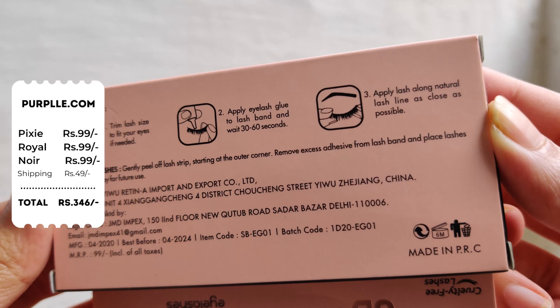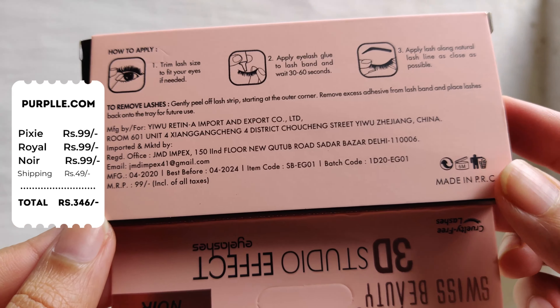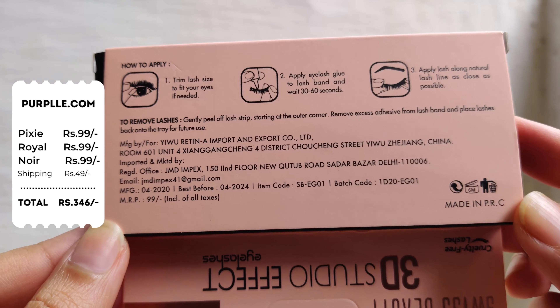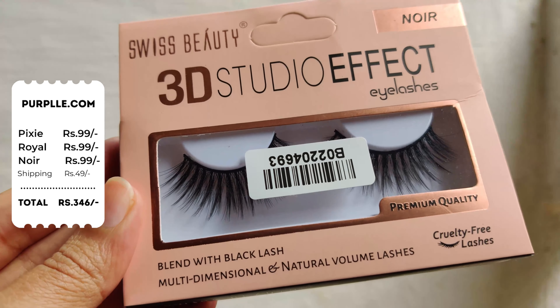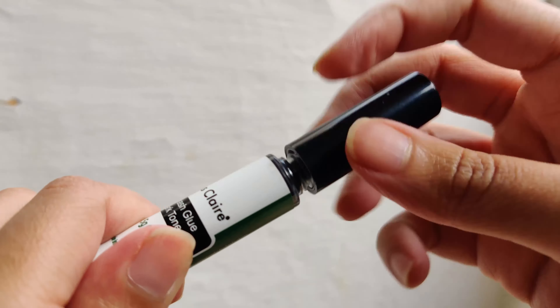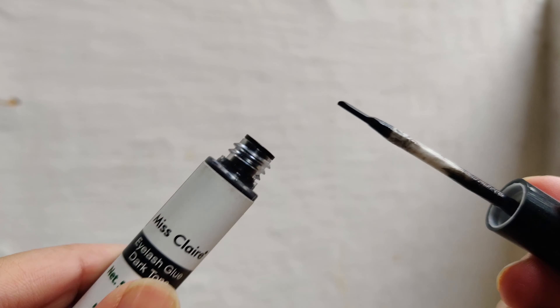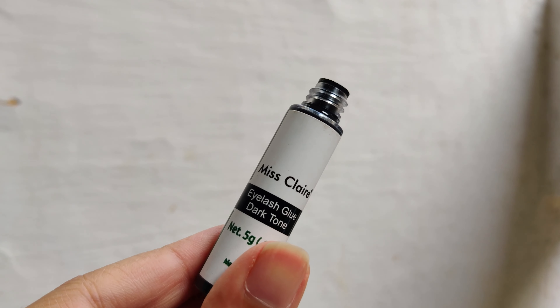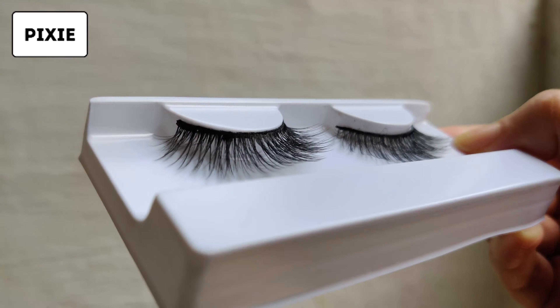Each retails for 99 rupees and I bought these from purple.com. It does not come with a lash glue so you need to purchase it separately. These are cruelty-free lashes and can be reused multiple times. For lash glue, I bought this Miss Claire dark-toned one, but if you're a beginner I highly suggest not buying this because it's not forgiving at all — go for the normal one.